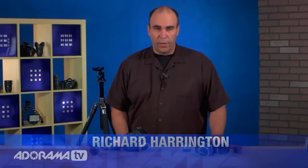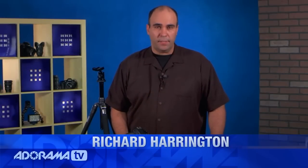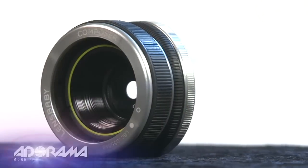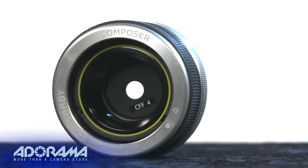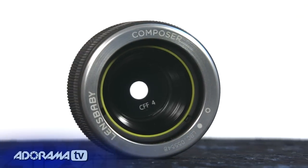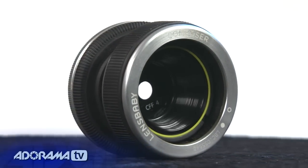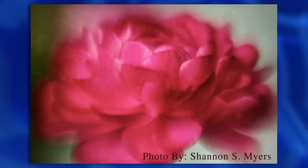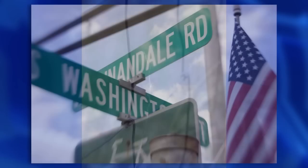Hi, my name is Rich Harrington, and this week we're going to take a look at a fun lens system called Lensbaby. Lensbaby offers a wide range of lenses, and they're designed to work with your camera, giving you a variety of soft optical looks. They have different brains that can be exchanged, they have the ability to swap out the innards, and this is a really cool system. We're going to take a look at a couple of the components, but know that this is a system that's easy to grow and build on.